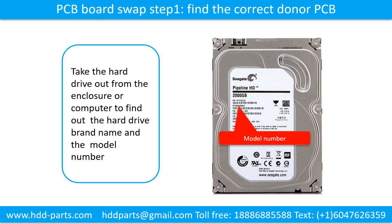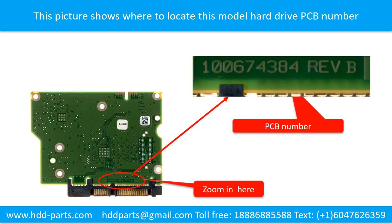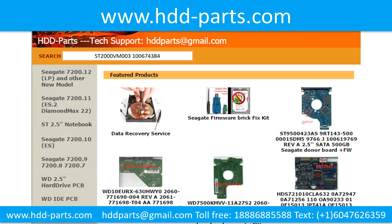Locate the hard drive model number on the front of the hard drive label, and also locate the hard drive PCB board number. Different brand names have different PCB boards. You may go to hdd-parts.com to check out other brand name PCB board numbers. After finding out the hard drive model number and the PCB board number, use them as a reference to search for the correct donor board.